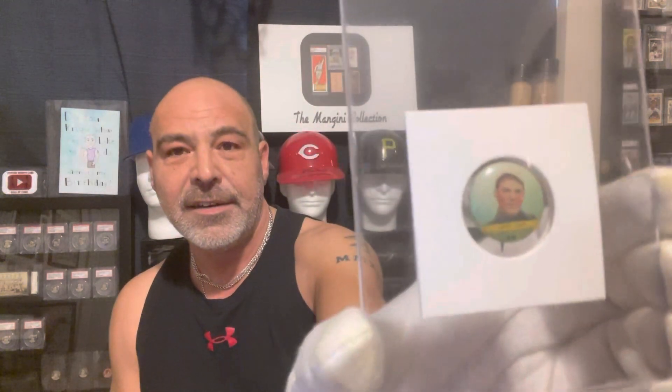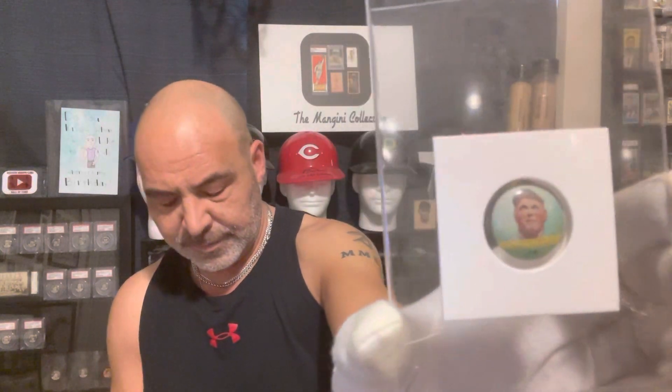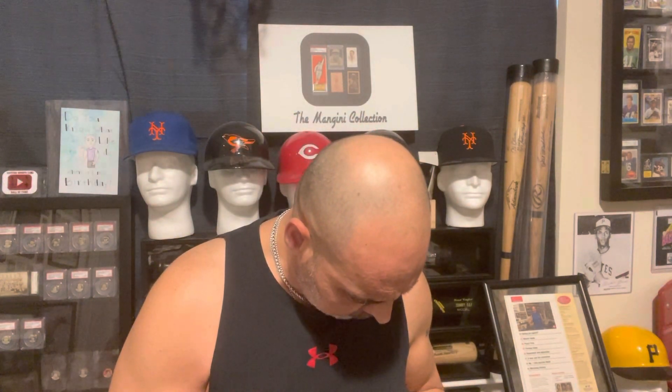The year after — I believe it was the 1933 Tattoo Orbit — Tattoo Orbit issued pins, so I guess these came with gum because that's what Tattoo Orbit did. There's the Dizzy Dean, there's Jimmie Foxx, this is Burleigh Grimes. And I can't see who this is — oh, Kiki Cuyler.